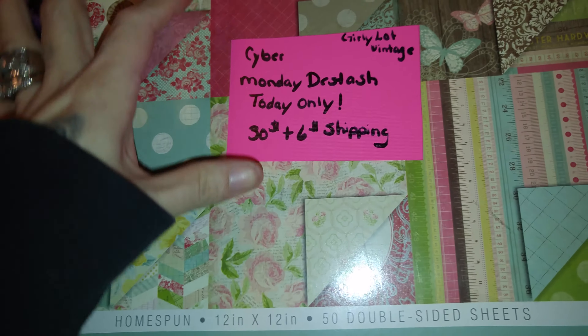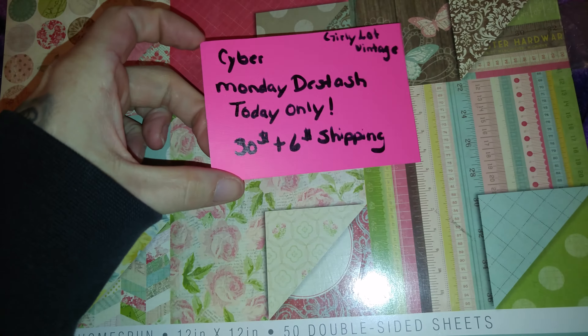So that one again is $25 plus $6 shipping. And then this one here is $30 plus $6 shipping, today only. This one has 50 sheets and has 33 pages left in here. This is double sided as well and has a vintage look to it — super, super pretty.